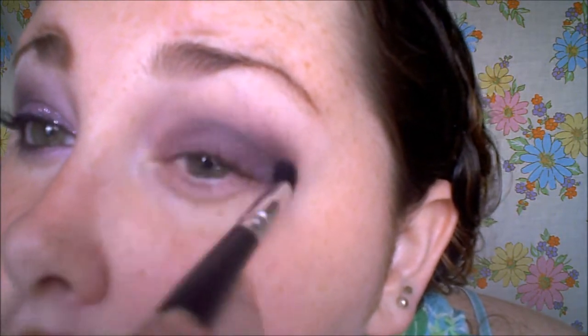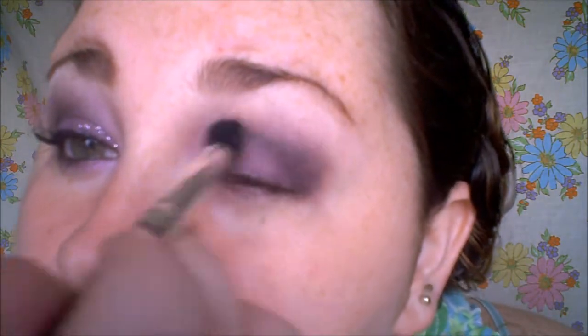We're going to apply a black — which is from Jordana, and this is called Blackjack. It's just a basic black, not very dark, but we're taking it on that same brush we used for the darkest purple. I'm going to try to pick it up pretty heavily, but it's not going to be very dark. That's just going to go right in the crease area to darken it up a tad, and it's going to be carried a little bit further into the crease.